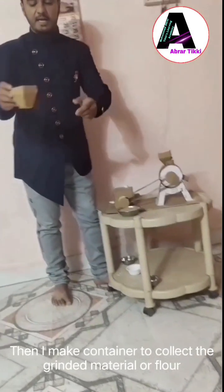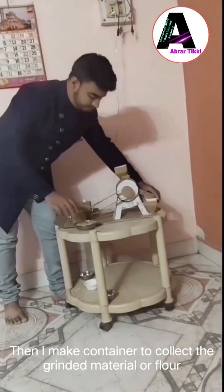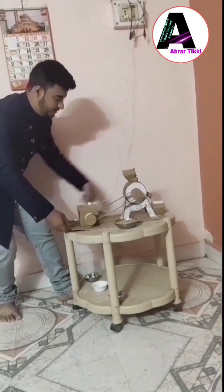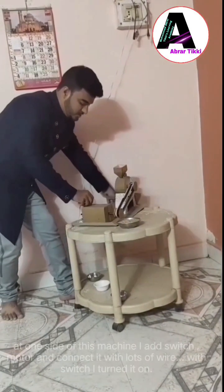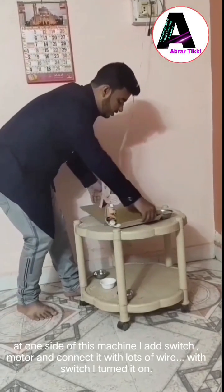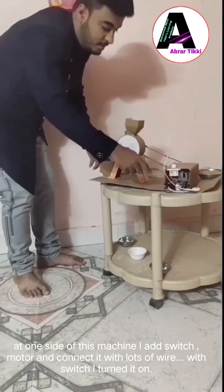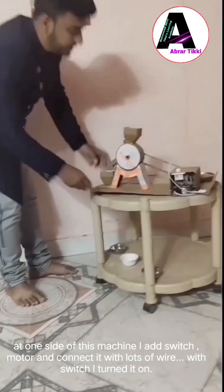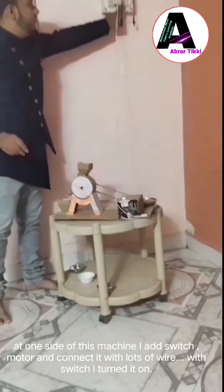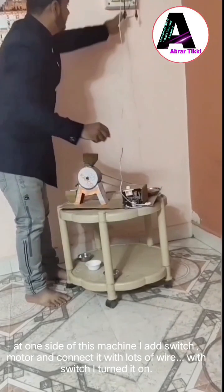Here I make a container, as you can see, and here there is a switch. You can turn on the switch — there are lots of wires and machine components. Then here we can start it, and that's how it works.